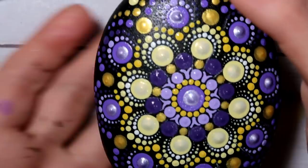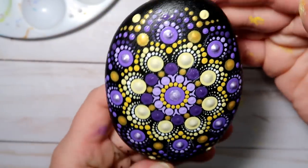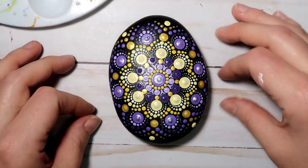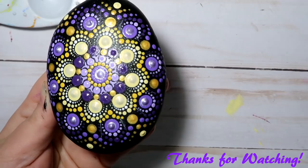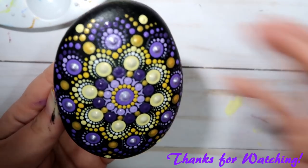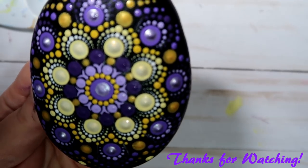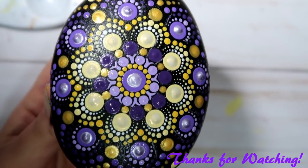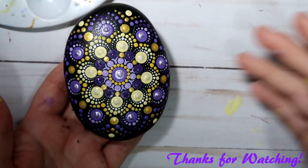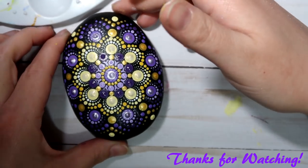And that's it — let that dry. Make sure you don't forget to remove your guidelines before you varnish your stone, and it's a nice little egg for you. I hope you love it! And if you do love it, please don't forget to give me a thumbs up, and definitely do leave me a comment in the comment section below. Let me know what you think — did you like this tutorial? What would you like to see me cover in a future tutorial, or even just what color scheme would you like to see? Thank you so much for watching. I love you all so much and I will see you soon. Bye now!